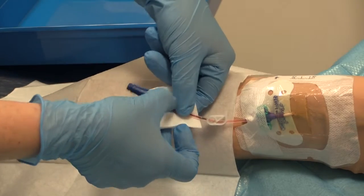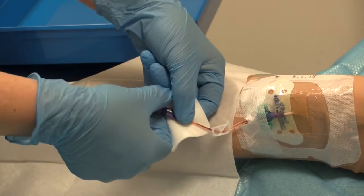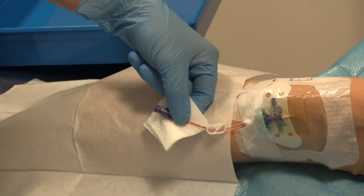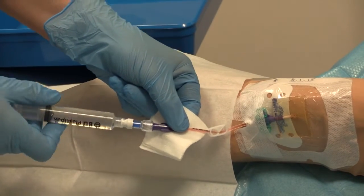The needle-free valve is suitable for 7 days or 100 uses. If the flushing coincides with when a needle-free valve needs replacing, this can be done now. The old needle-free device can be removed, and the already primed syringe and smart sight can be attached in one action.